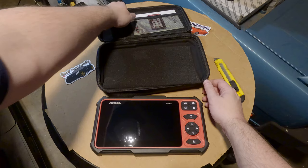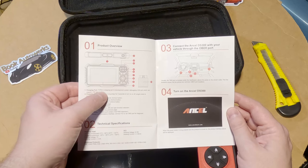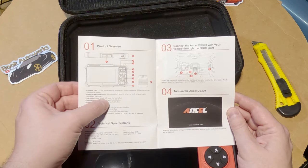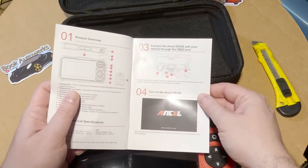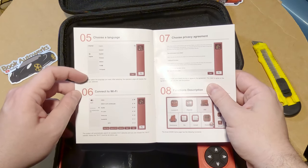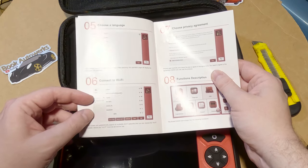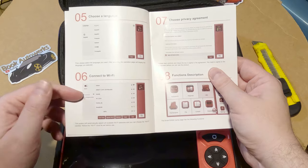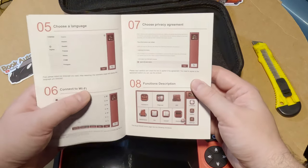We have the included accessories and a user's manual. The charging port is Type-C and also used for debugging. There's a power button and a VIN button to read the VIN code. The manual says you have to connect to Wi-Fi before you can use it, which I kind of don't like — I prefer standalone devices. We'll test whether it works without Wi-Fi or if you just need it for initial setup.